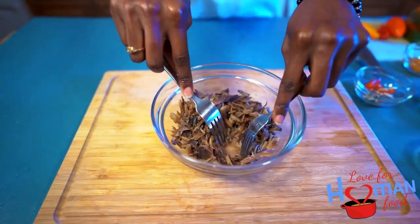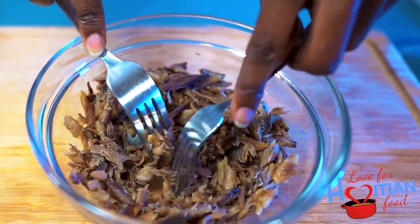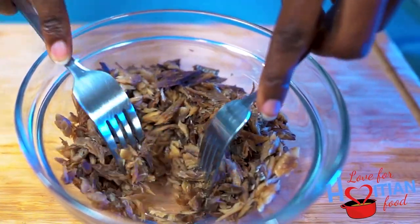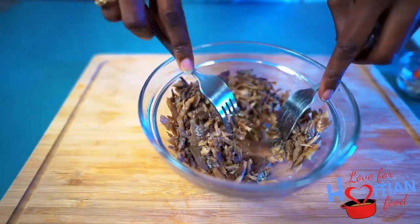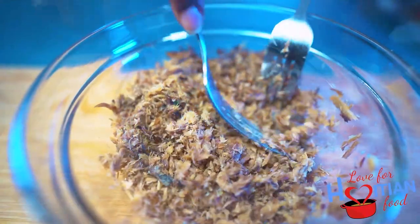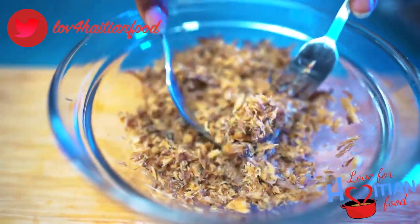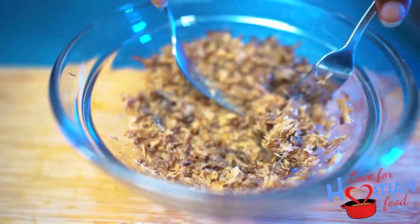Now I'm just using two forks to shred the smoked herring into smaller pieces. You could do this, or you could use a knife to finely chop it. You just want to continue that process until it gets to a really fine texture — not big chunks anymore.